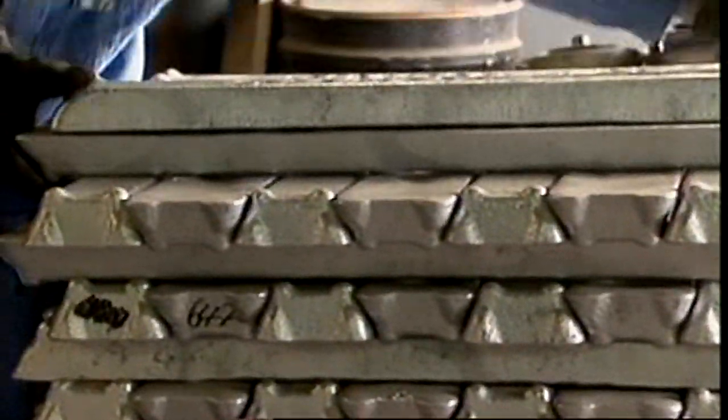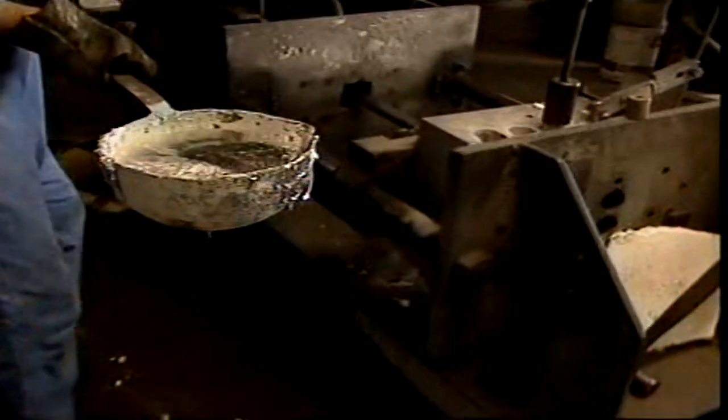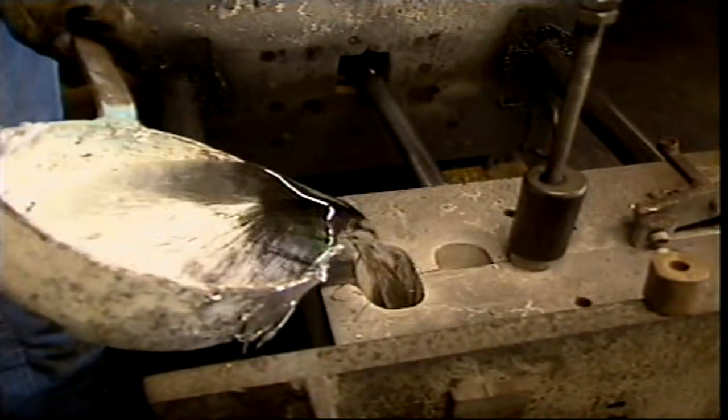Aluminium alloy blocks are made by various casting processes including pressure casting. Another method is gravity casting, where the molten metal is poured into moulds.